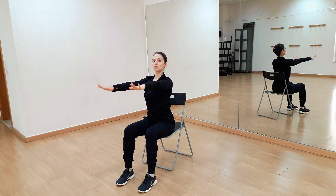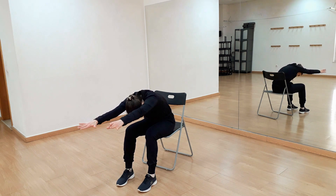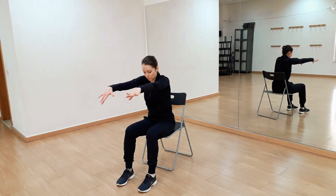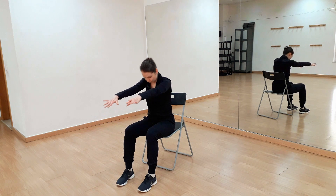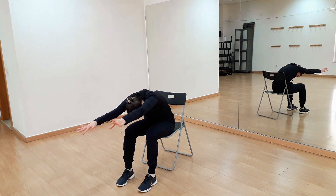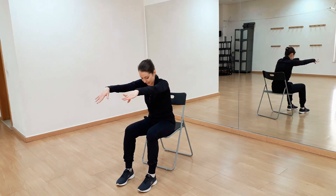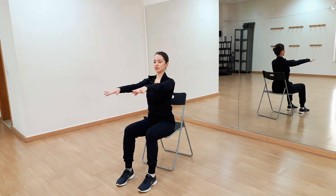Now stretch our arms in front of you — we'll be rounding our spine, pulling our belly button in and reaching forward, then return straight. Again reaching forward and return straight. Good, again reaching forward and return.